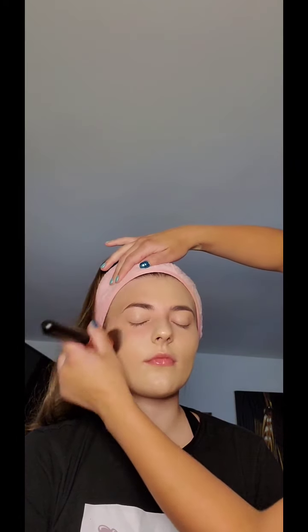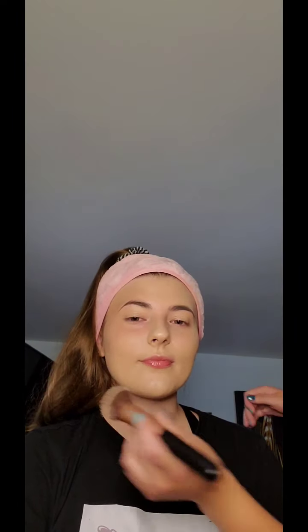So I'm going to go on using the Even Better Foundation from Clinique in Alabaster. All right, so let me take a look. Cute! All right, so we're going to go right to the eyes, and we're going to come back and do a little bit of contour and some blush at the end.